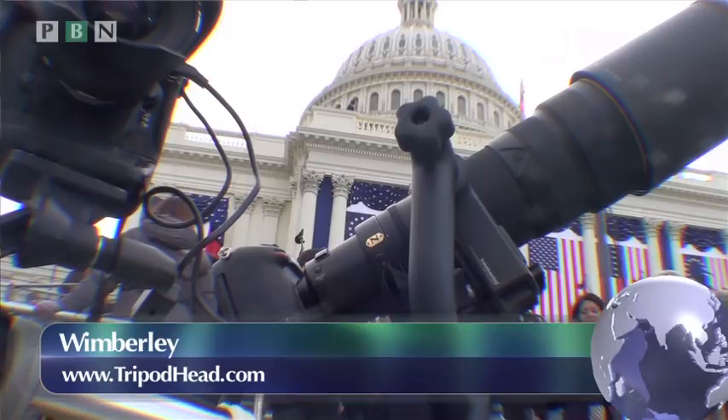Here at Photo Businesses, one of the things we talk about is the equipment that we use. We don't just recommend or review equipment that we haven't used or haven't put our hands on and put through its paces. One of the things we're using here for the inauguration is this Wemberley tripod head.